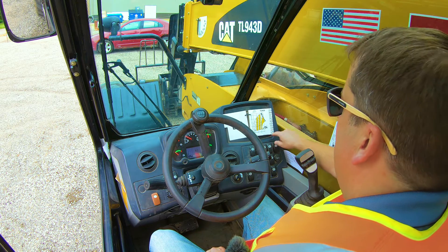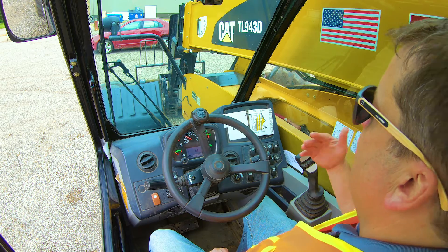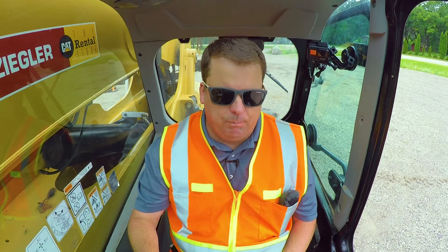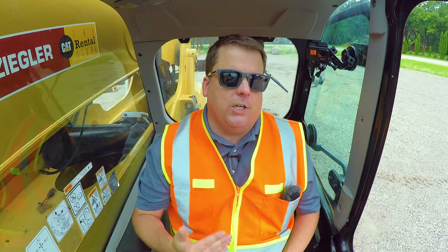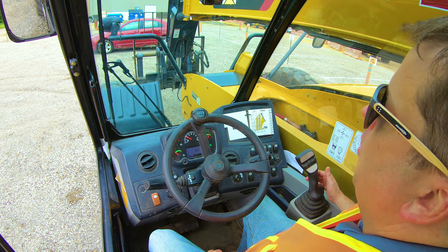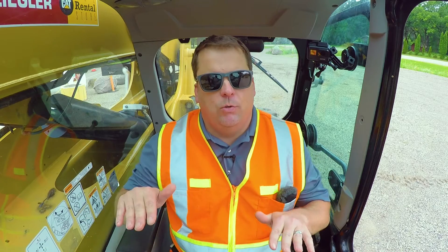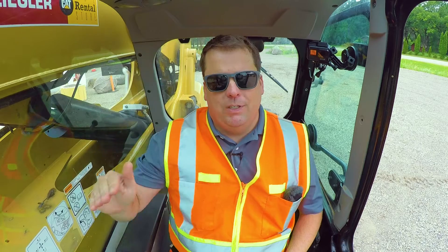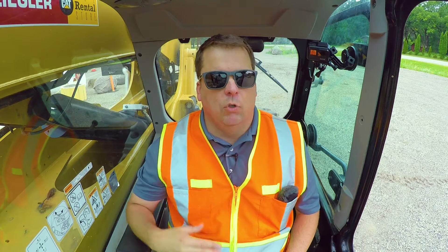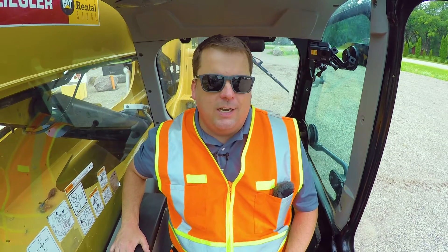Knowing your configuration means knowing all the different markers on your machine. There are three you want to know. First, the machine itself — most telehandlers have the capability to level themselves. Above the operator's head, every machine has a ball level. On this CAT machine, there's a switch underneath that lets you go 10 degrees either way.